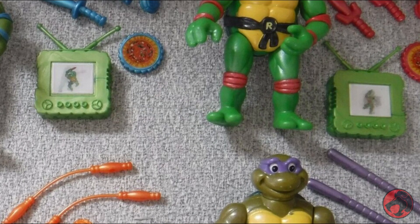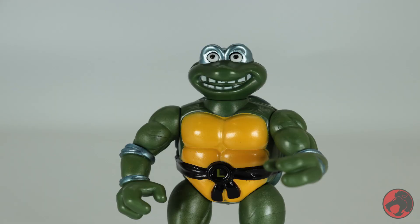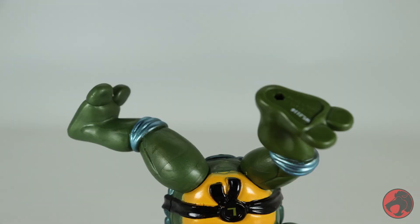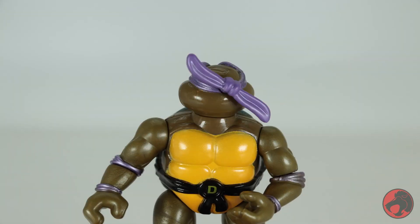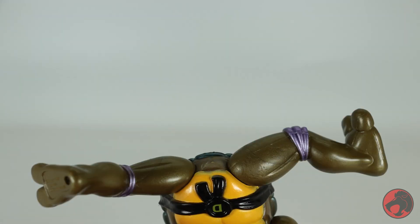Leonardo has an eye-bugging feature. His head moves 360, his shoulders move 360, he's got 360 at the left wrist, 360 at the right elbow, and both legs move 360. Donatello has a bandana spinning action feature. His head moves 360, his shoulders move 360, he's got 360 at the left elbow, 360 at the right elbow, and both legs move 360.